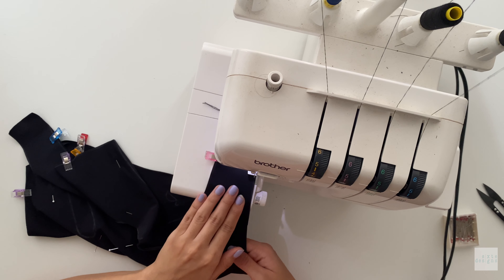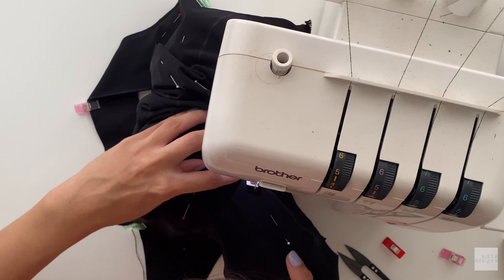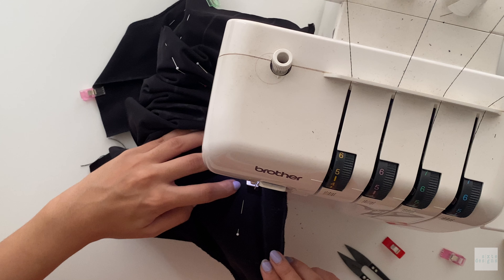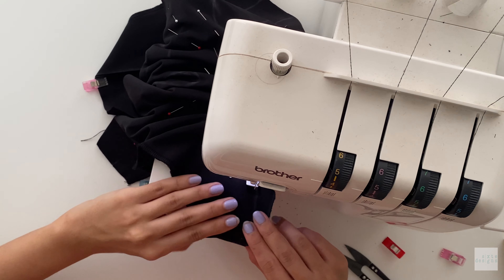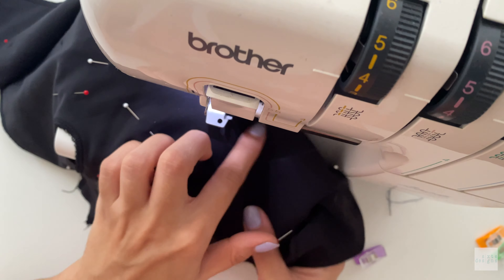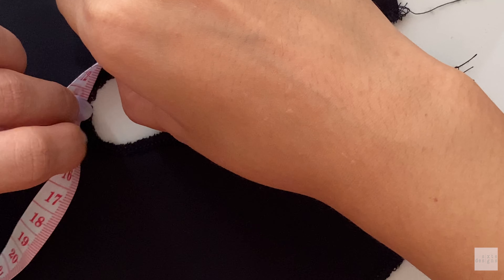You're going to repeat that same exact process matching the notches for the front pieces as well. I'm just going to use the cutting blade on my serger just to trim as I stitch it. But if you're using a zigzag stitch, you want to zigzag it before you cut the opening out. Just be careful and mindful that you're not accidentally cutting any stitches when doing this.